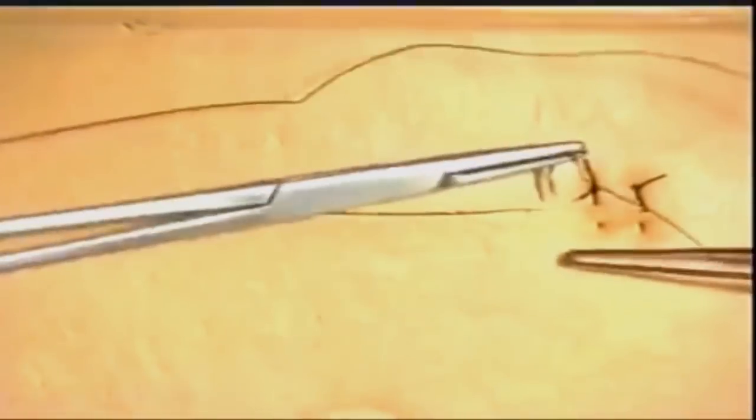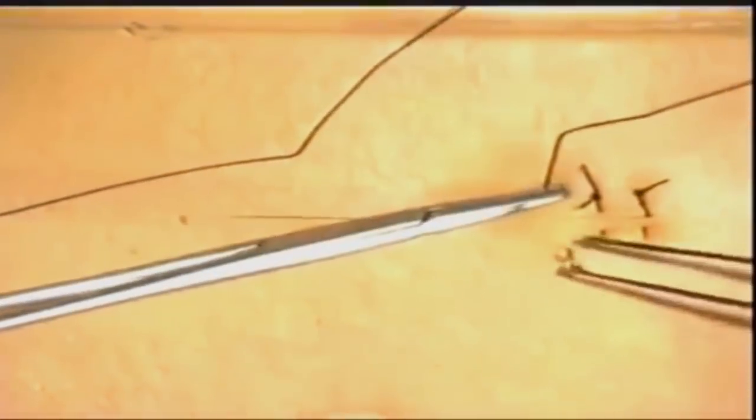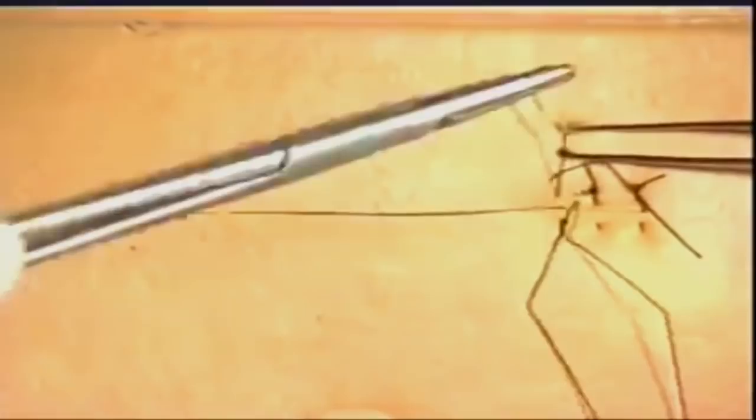Let's insert just one more vertical mattress suture at right angles. Reverse the needle and then go back, just taking the wound edges as seen.